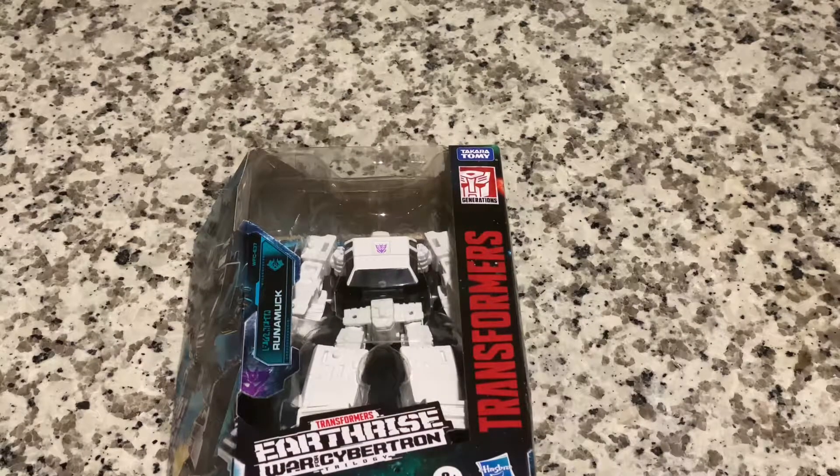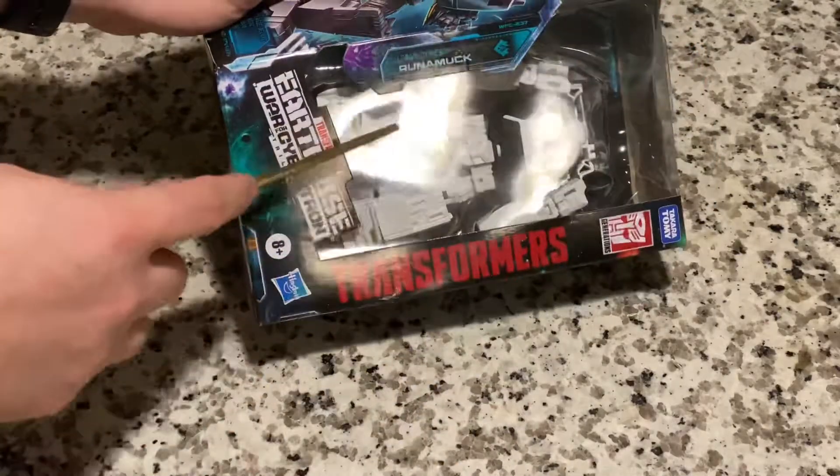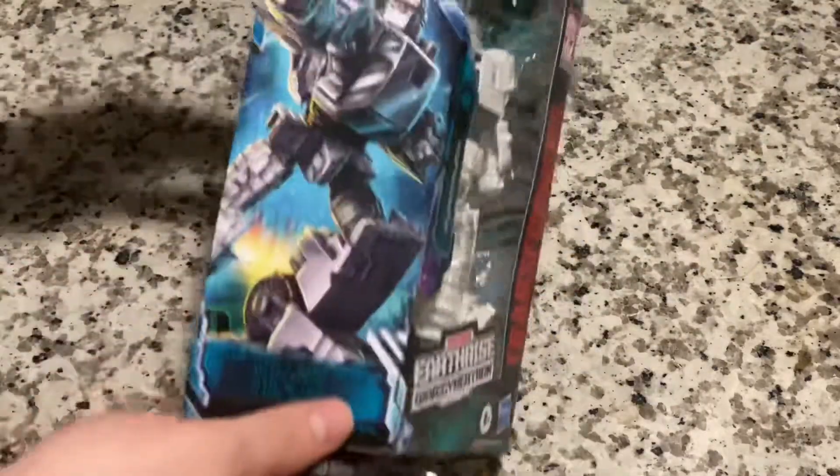Hey everyone, welcome to Moose Crew. Mo here and today we're taking a look at the War for Cybertron Deluxe Class Runamok. Runamok is, as you can see, a Decepticon.